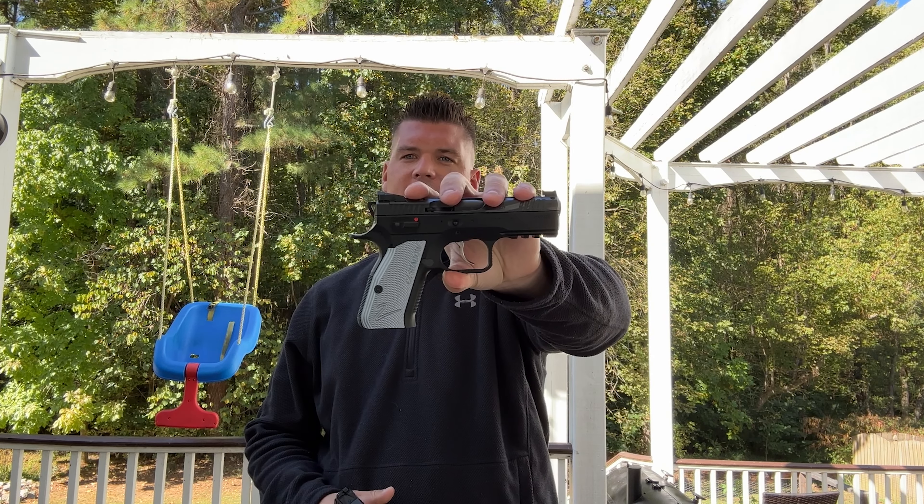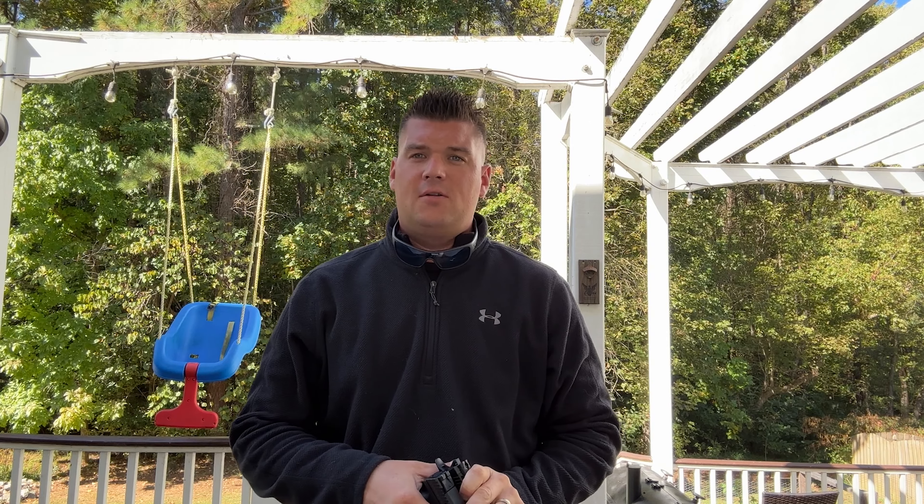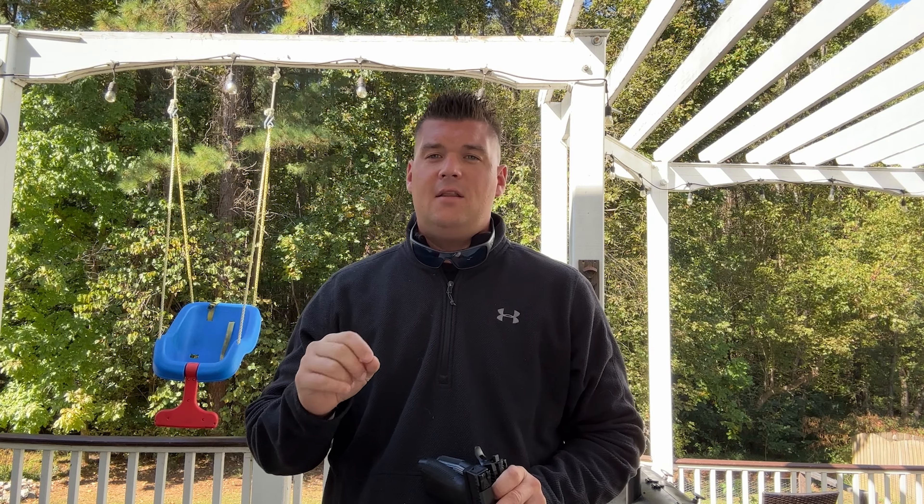So last night I did an initial impressions of the CZ Shadow II Compact and I also did a little comparison with the Staccato CS at the end of that video. You guys can go ahead and click this link here if you want to go ahead and see that.